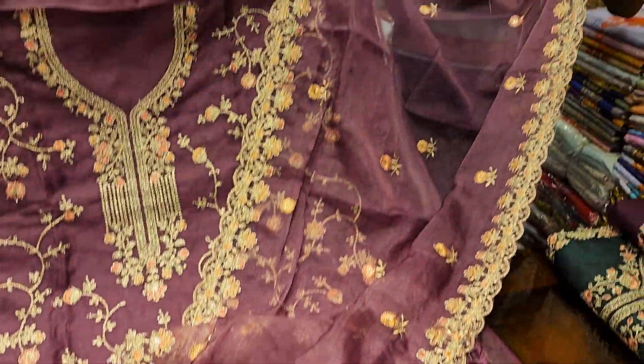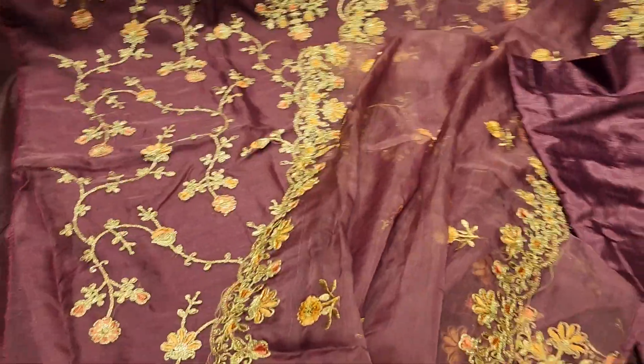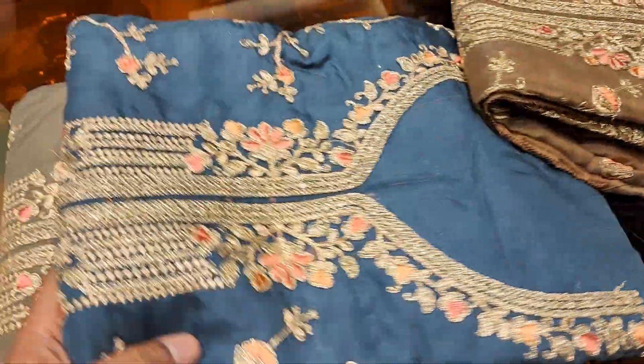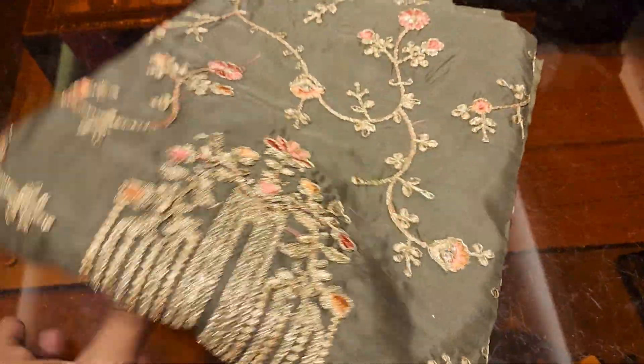It's a very unique collection. It's a 4-piece collection. It's a classic dress. It's a pure pant. It's a 4-piece dress. It's a golden color. It's a very beautiful dress — a real original collection.